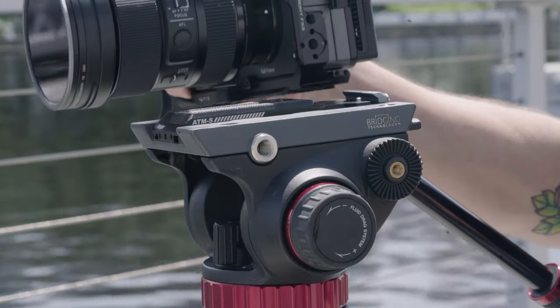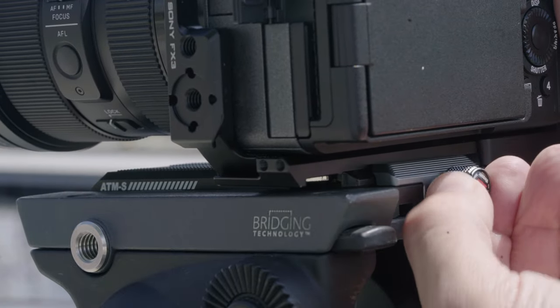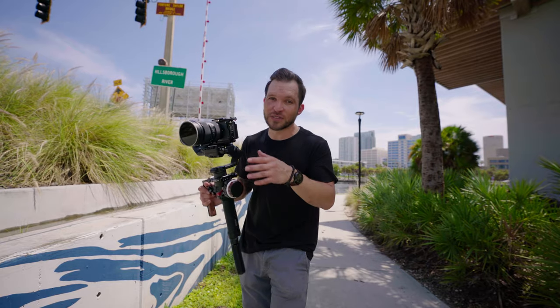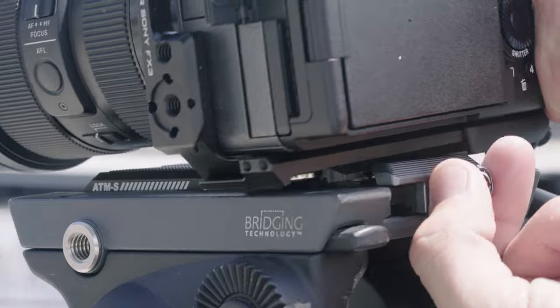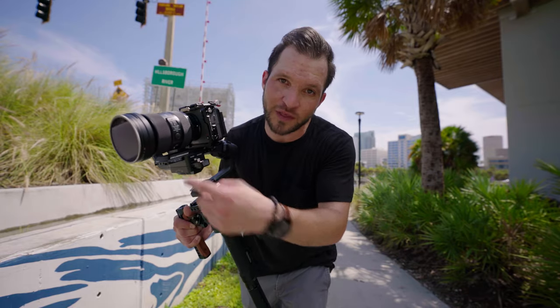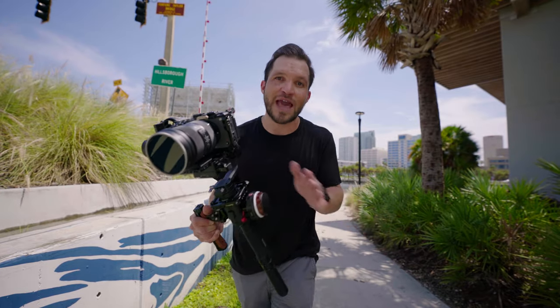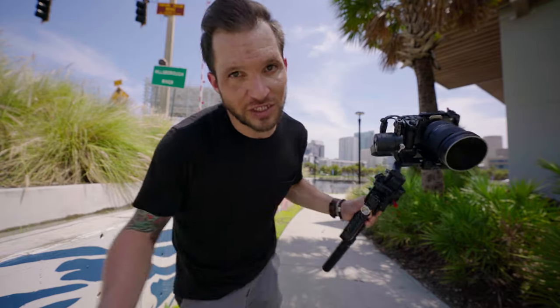Another cool thing about this plate is you don't have to slide it in from the side — you can easily just drop it in from the top and screw it in. Personally, I'm enjoying having the versatility to go from gimbal to Arca Swiss to Peak Design to Manfrotto tripod, all within one quick release plate, this one from Andy Cine. I'm currently adding Arca quick release to all my current systems, making me more versatile, quicker, and more efficient as a videographer.